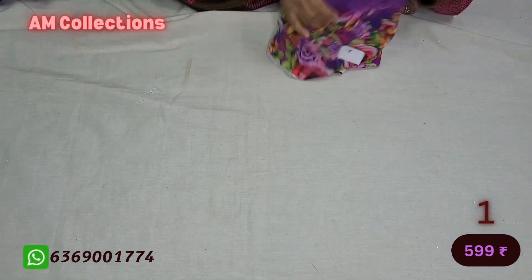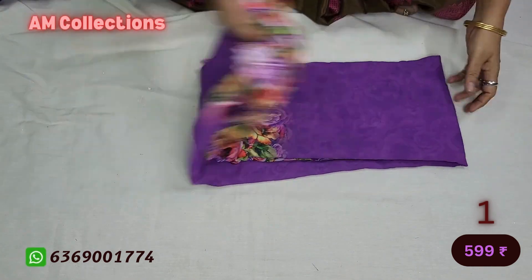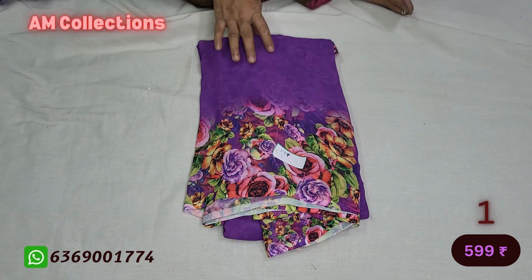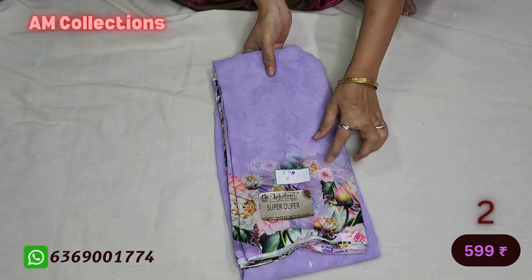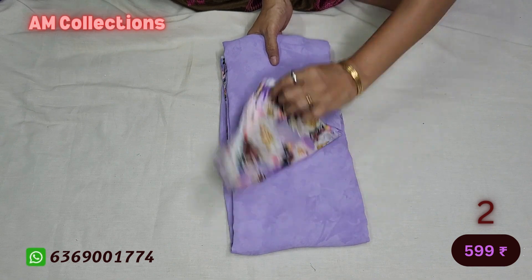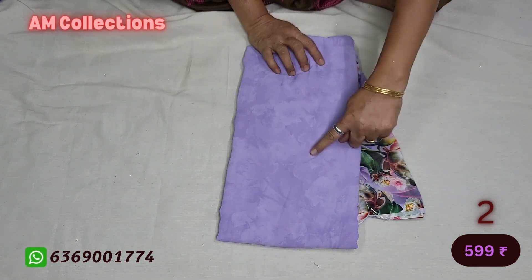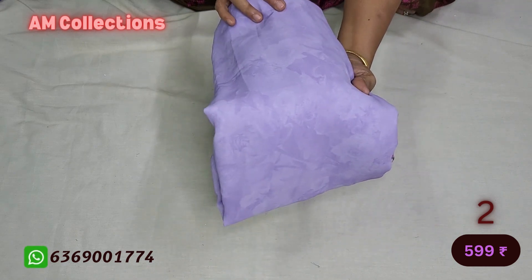I will add a green set to the green set. If you want to add a green set, you can add a green set. This is a green set. It is a green set.